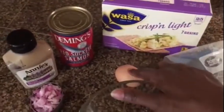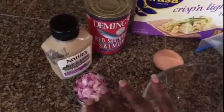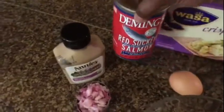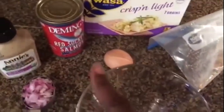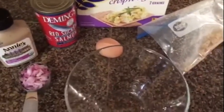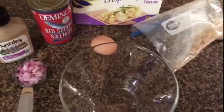Then I'm just going to put in one egg. This is a fourth of a cup of onions. Here is my salmon — I like the red salmon, but it doesn't matter. And then just some Dijon mustard. I'm just going to drain the fish and put it in this bowl and mix everything up in here. You add as much mustard as you want, but I like a lot of mustard in mine.